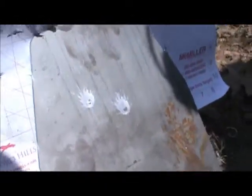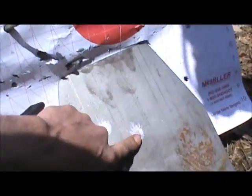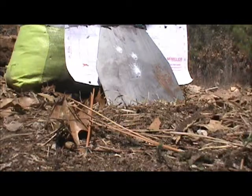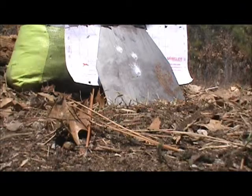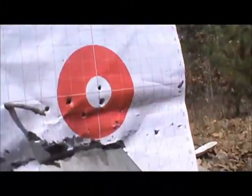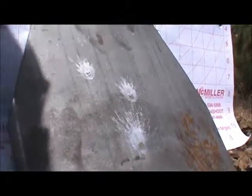380 — nothing, no damage at all. I hit it and there's nothing — no dimple, nothing at all.